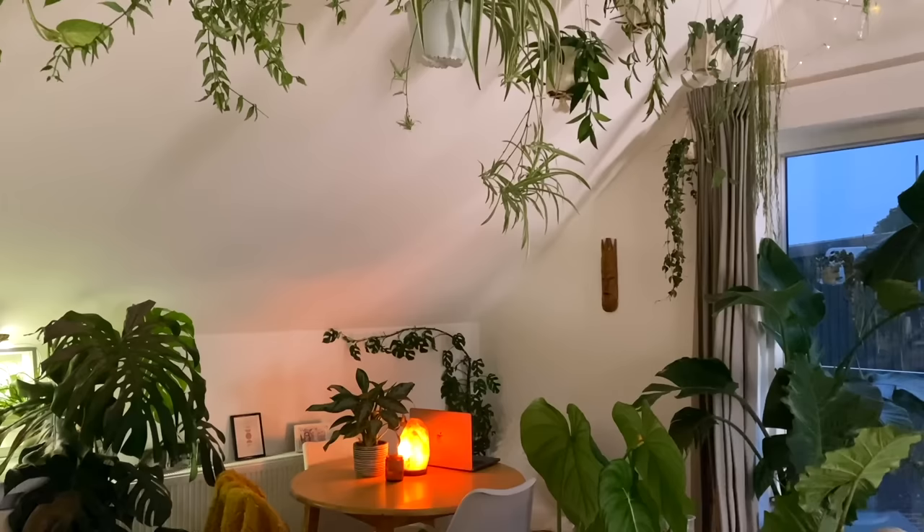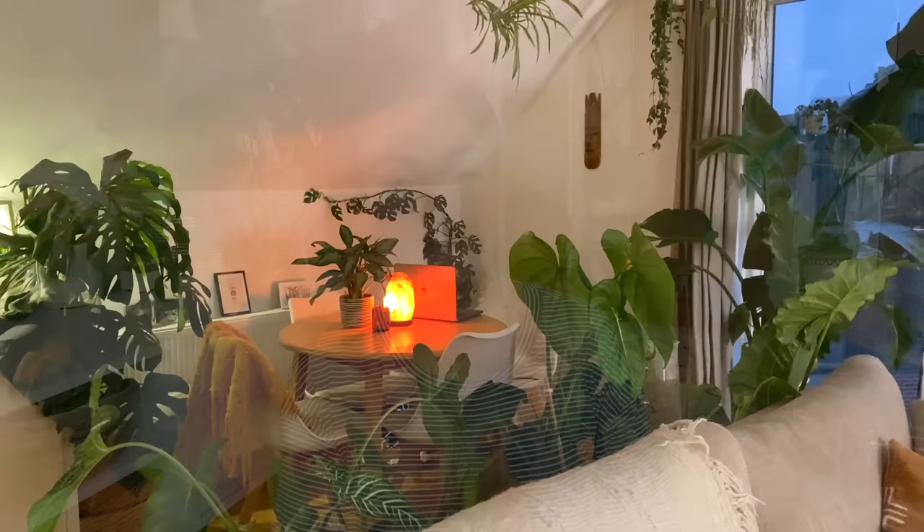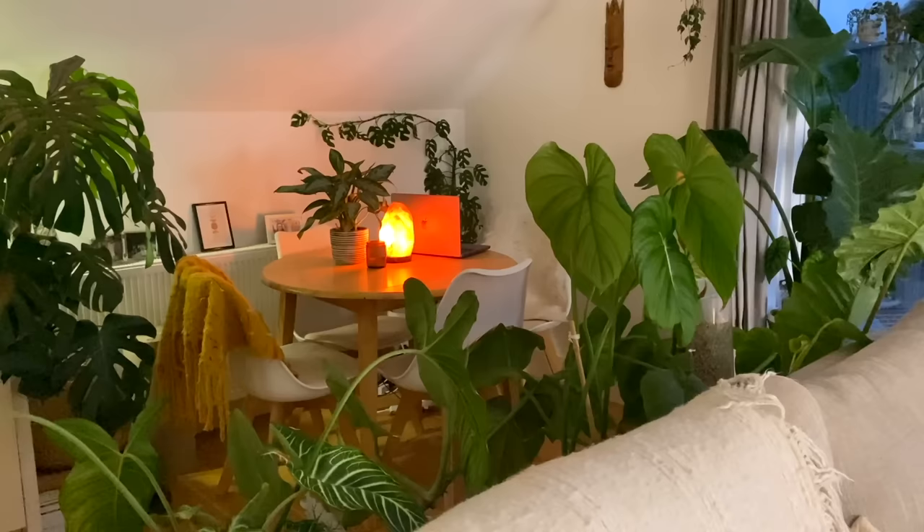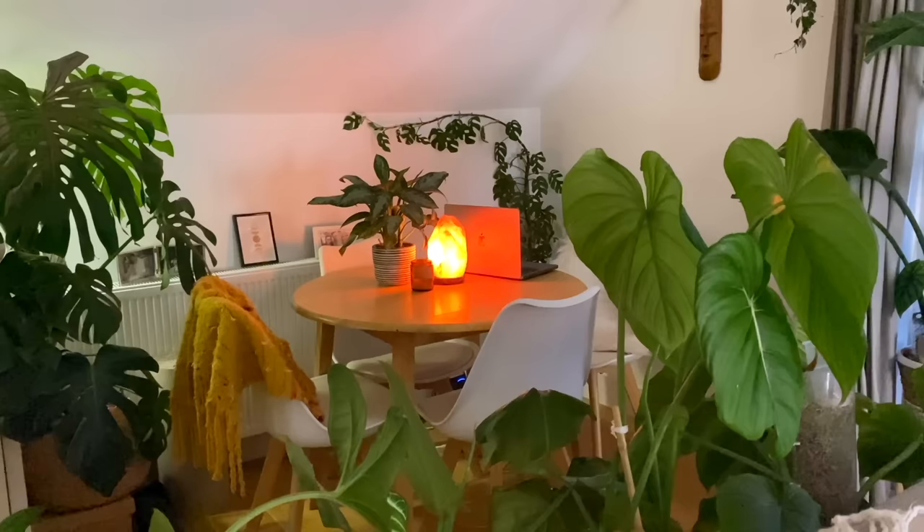In my dining space over there, I've recently trained my Rhaphidophora tetrasperma to climb around the edge of the wall, and I think that helps to make that space feel a little bit more intimate. Because this room is all open plan, it kind of helps to define it as its own little area. I'm actually tempted now to do the same with more plants in that area to accentuate it a little bit more.